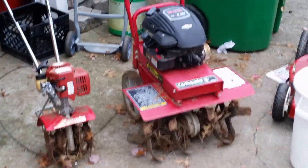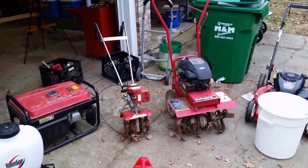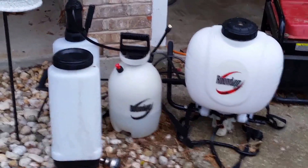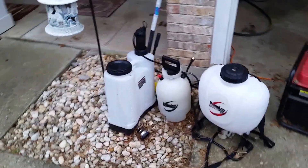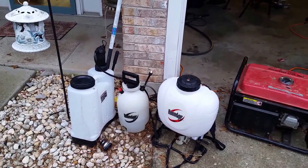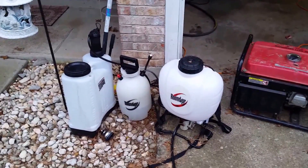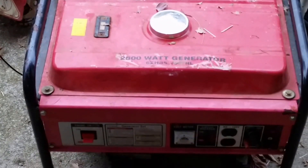I have two tillers — a Mantis tiller and a front-tine tiller. A lot of people around here like their gardens taken care of and I also have a small garden in my backyard, so I use those. I have three sprayers — two backpack sprayers and one regular sprayer. If I've got somebody helping me we can do the front yard and back at the same time. I also got a generator — a customer gave it to me and I've never even used it; I don't even know if it runs.